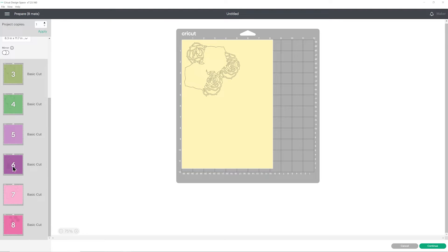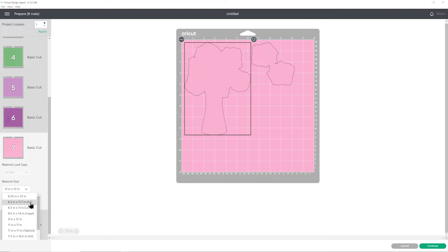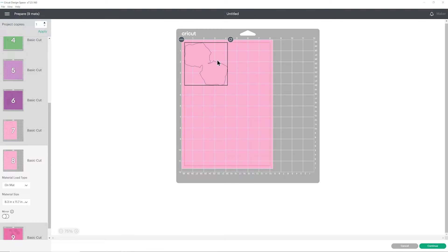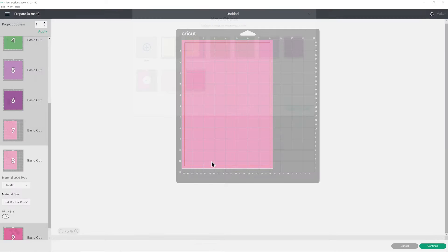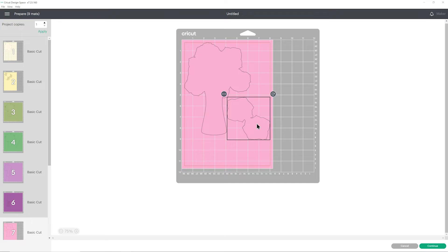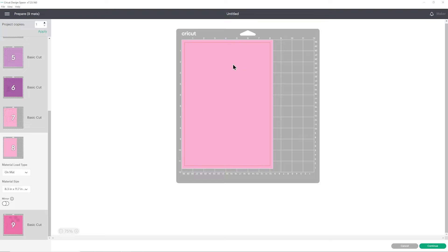Make your changes for all of the different colors and you can also move things about. For example, when I changed it to A4, Design Space now thinks I need a separate sheet for this, but I'm pretty sure I can fit it on the other one. To do that, click the three little dots and then move object, click on the other matte, make sure it's the same color and press confirm. Design Space thought I needed two sheets but actually I only need one. Don't worry that it's now showing an empty matte — when you hit continue it will remove any empty ones. Go ahead, get everything looking exactly as you want it, then press continue to connect to your Cricut machine, follow all the on-screen instructions and get everything cut out from your cardstock.